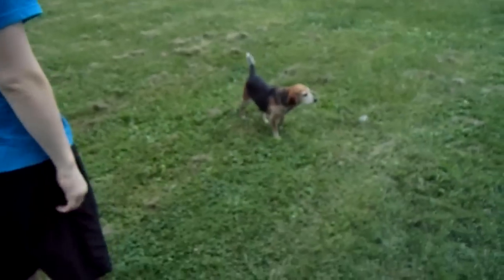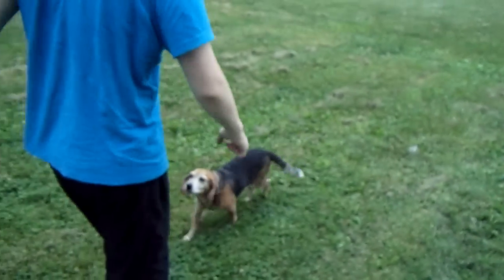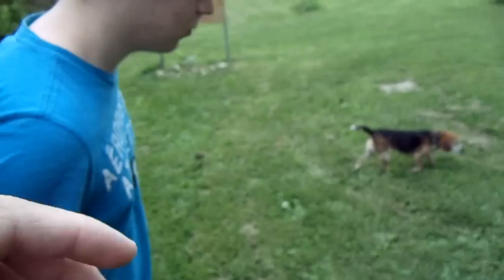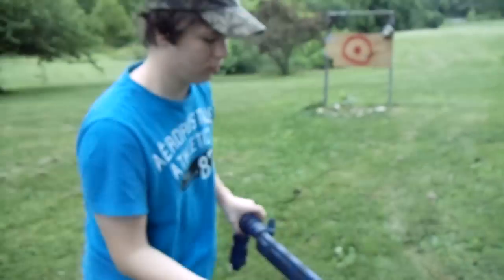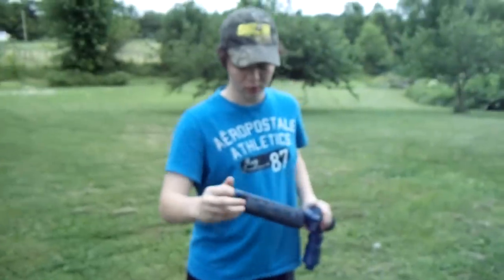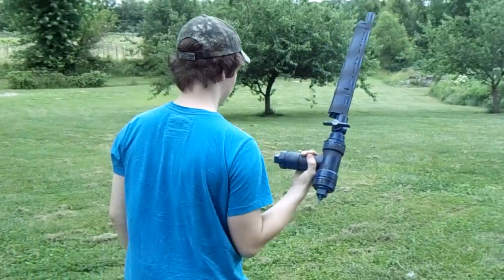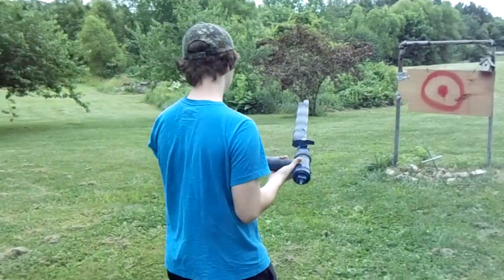Come here, puppy. We've got a dog infiltrating our shooting range here. That's okay, let's keep moving. Just keep her up here so she doesn't get hit or anything. Jordan's going to load up the blue tiger-striped one here — it's a much shorter gun, but we're going to give it a shot.